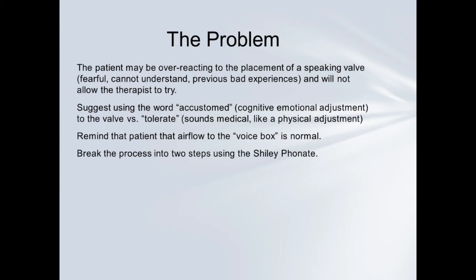Here's another problem: the patient could be overreacting to the placement of a speaking valve. They may be fearful, don't understand, or have had a previous bad experience and won't even allow the therapist to try. You have to consider that people don't like to have their airways manipulated — and it feels different. The patient may not have had any airflow for quite a while, and the sensation of airflow begins to feel abnormal.